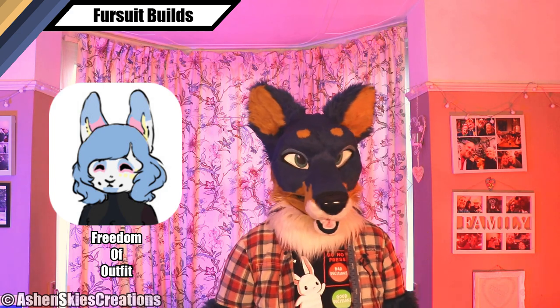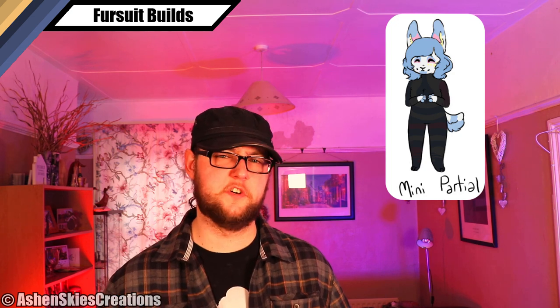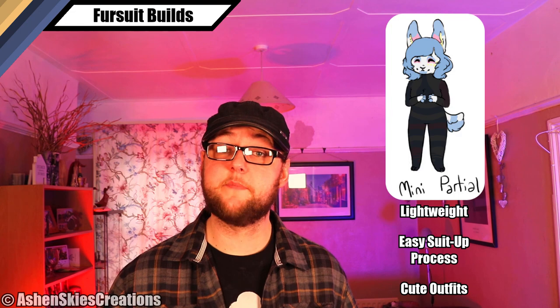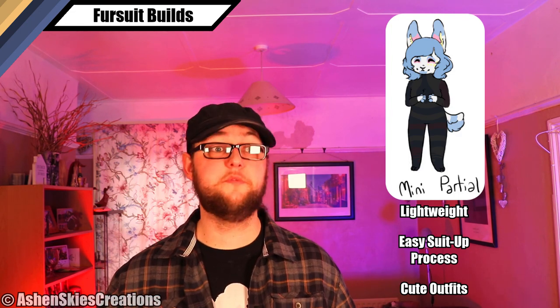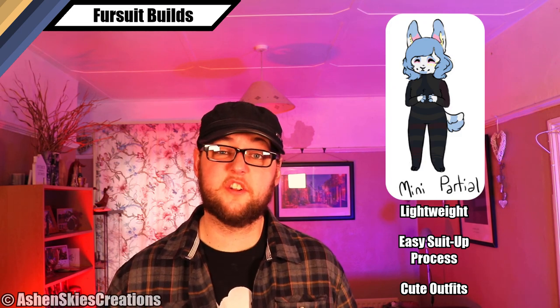Starting off at the lightest, we have just a head — nothing else. It's the most iconic part of the suit and you can wear whatever clothes, maybe wear gloves, and just go. It's nice and light, it's easy, it's a good starting point. Add a tail and some hand paws and you've got yourself a mini partial, which is a really great way of suiting. It should be like everybody's first engagement into suiting — it's light, you can add outfits and boots, get used to the head, the limited hand movement, and the vision, without a massive overheating bodysuit on.